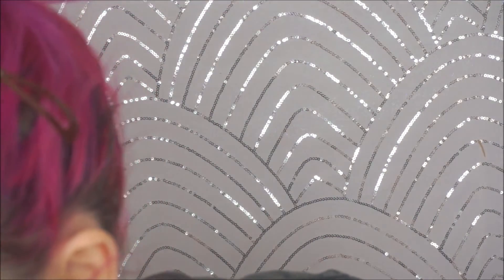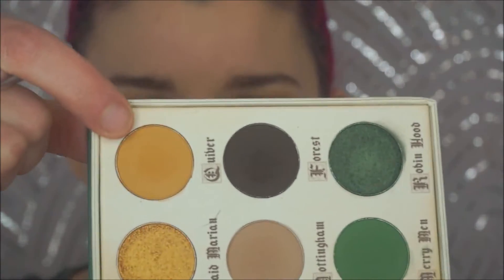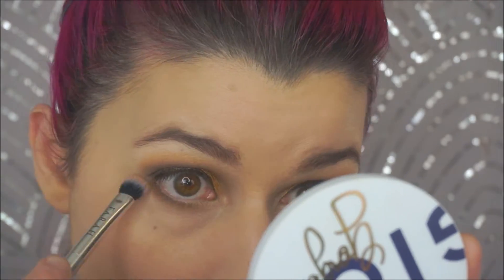Now I'm gonna use a different fluffier brush of mine and use Quiver again right here to smoke that out. Let me finish this eye and we'll finish the rest of the face. It's kind of a mess. So now we're going on to the rest of the face and we have the Morphe Lo-fi 8L palette.